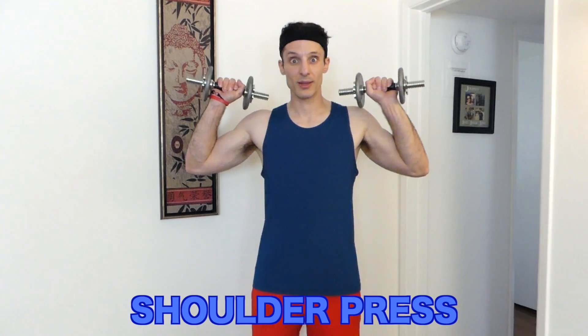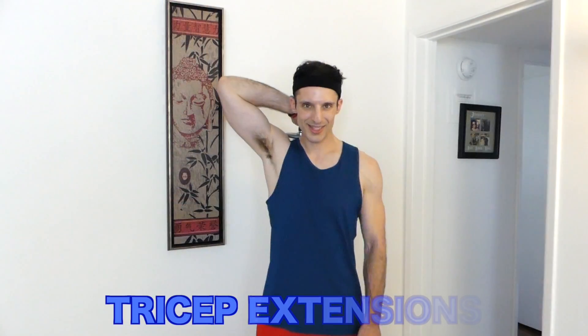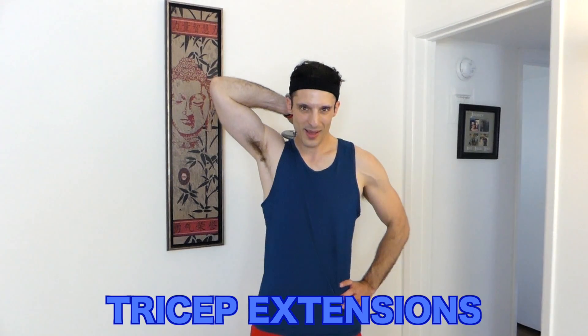Shoulder press. Continuing demo counting through reps 1 through 20.